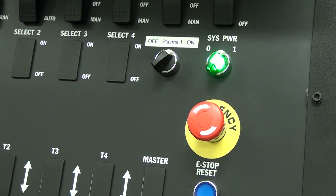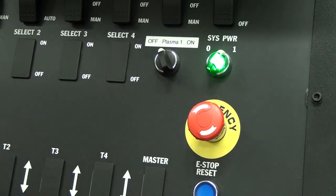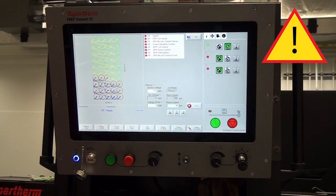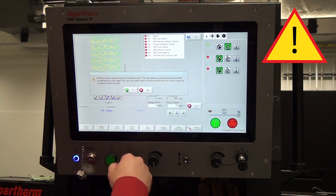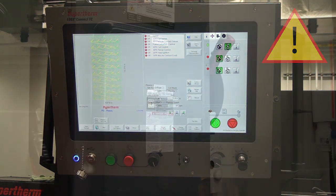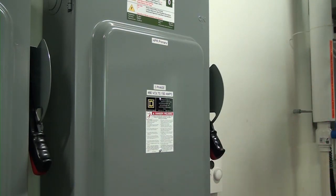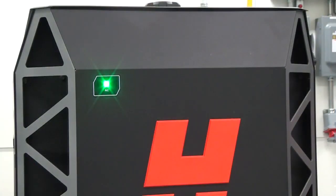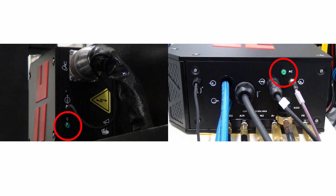In preparation for consumable installation, power must be removed from the XPR power supply. Turn the station off. Before you remove power to the plasma power supply, it is recommended to save cutting machine program and position information on your CNC. Set the line disconnect switch to the off position. Consult your maintenance department or qualified electrician if you are not familiar with doing this. Verify the green power LED is not illuminated on the plasma power supply, gas connect console, or torch connect console.